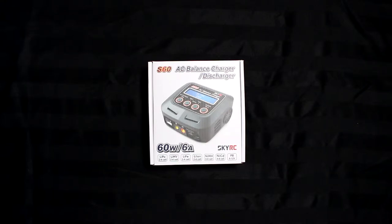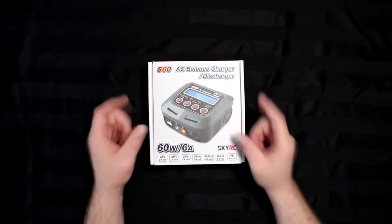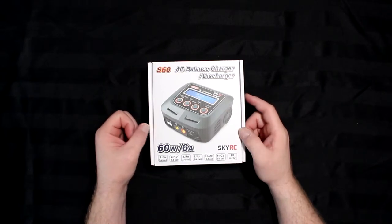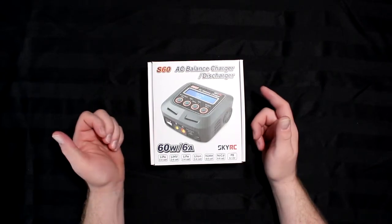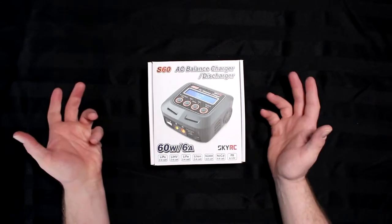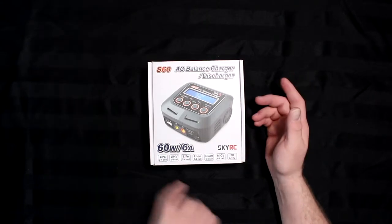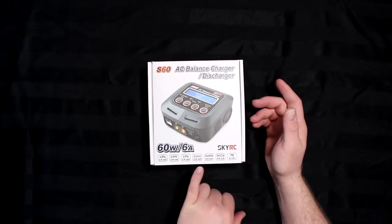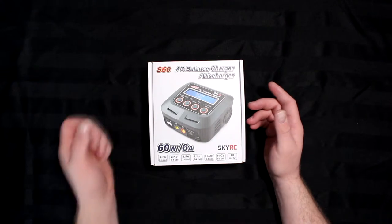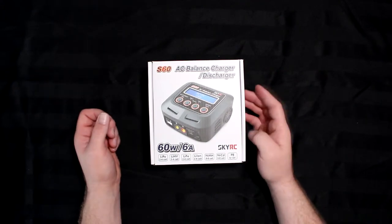Welcome, another video by DJSPRC. Today I wanted to talk to you guys about the S60 by SkyRC — a very good little charger. It does two to four cell LiPo, two to four cell high voltage, and LiFe packs. Same thing for lithium ion. NiMH will do six to eight cells, NiCAD six to eight, and PB six to twelve volts.